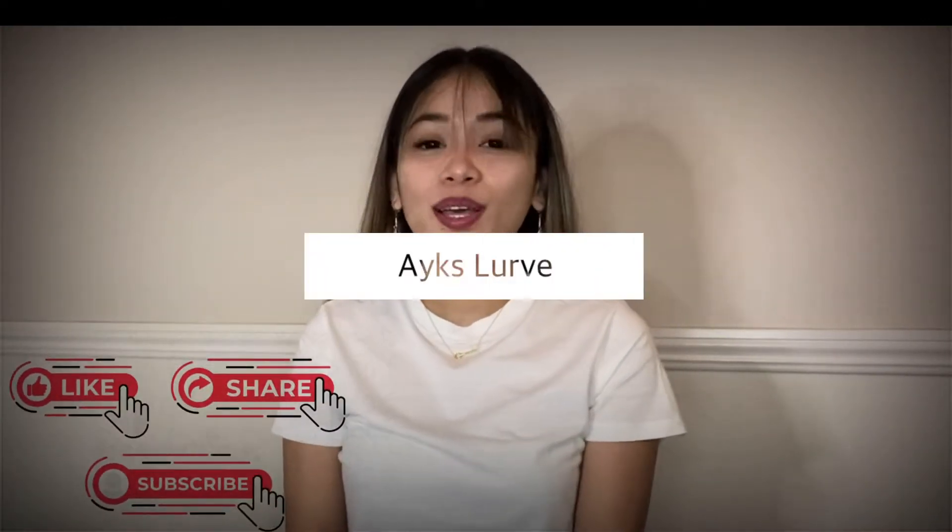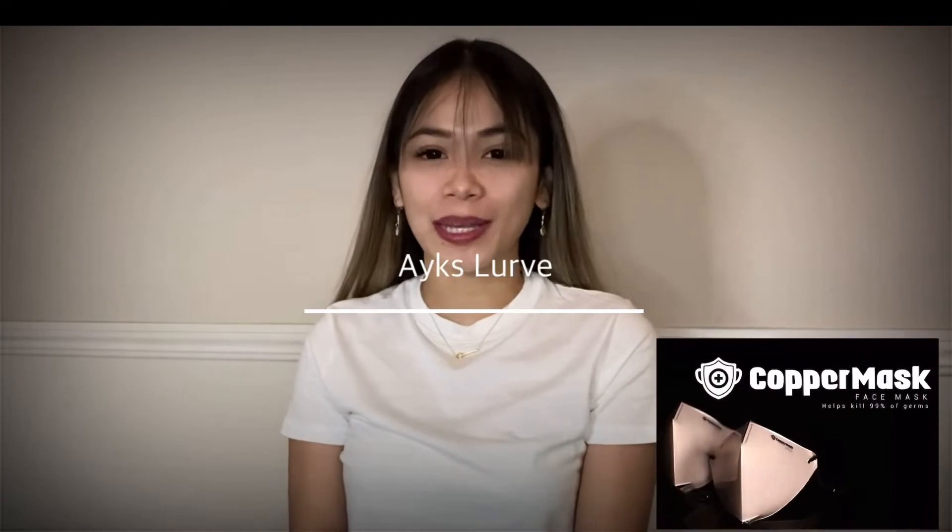Hi everyone! Welcome back to my channel. This is Megan Ikes. Today, I'm going to teach you how to assemble the copper mask.